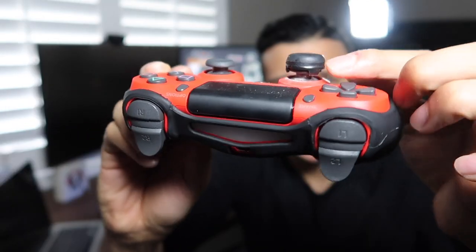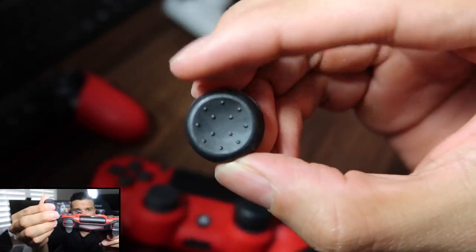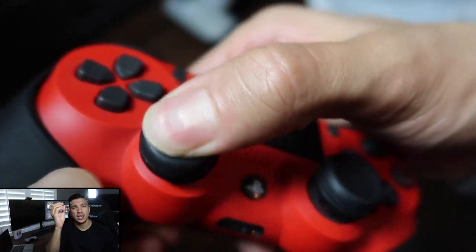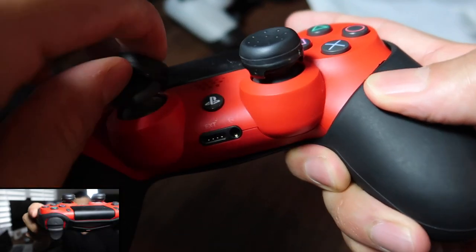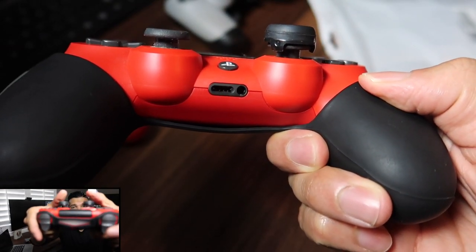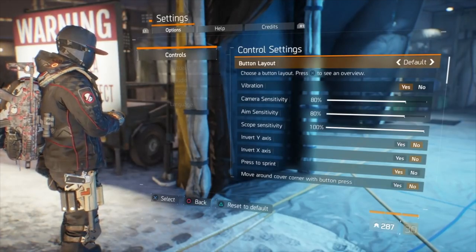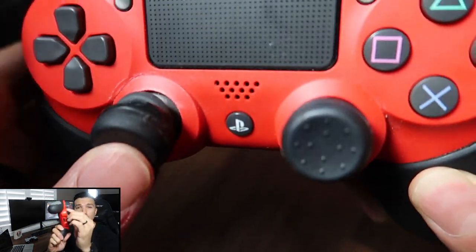If you look at this controller, one side looks a little higher than the other. That's because on this side I have the Control Freak grips and on the other side I don't — I just pulled it off to show you what they look like. They come in different sizes depending on which Control Freak you want. They're easy to put on — you just snap them on. They sit higher than the stock thumbstick, and what I like is your thumb placement is really high. Adding the silicone cover, I went from 20% to 80% camera sensitivity, my aim sensitivity went up to 80%, and my scope sensitivity went up to 100%.